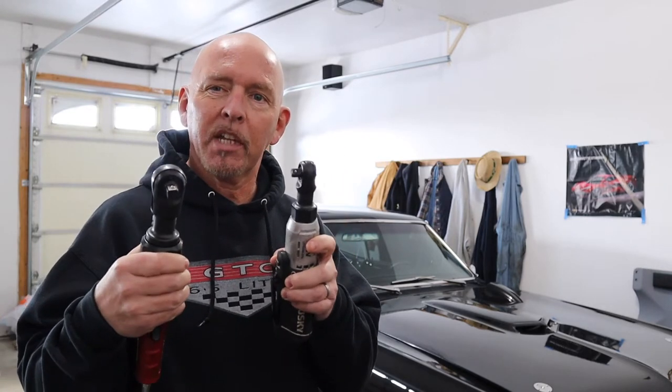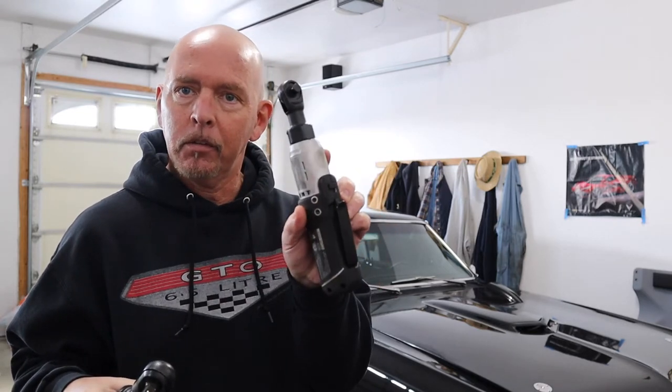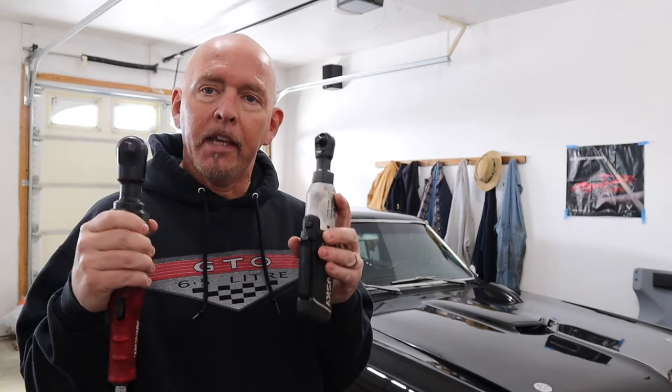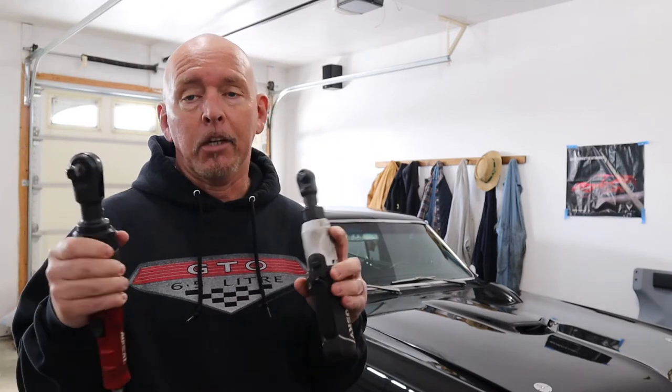I want to interject something important that I didn't touch on too much in previous videos: this is an electric ratchet, and this is an air ratchet. If you can get these two, I strongly suggest you do so. Taking off all those bolts would have been so much easier had I bought one of these beforehand. That is all — I'll return you to your regular scheduled program.